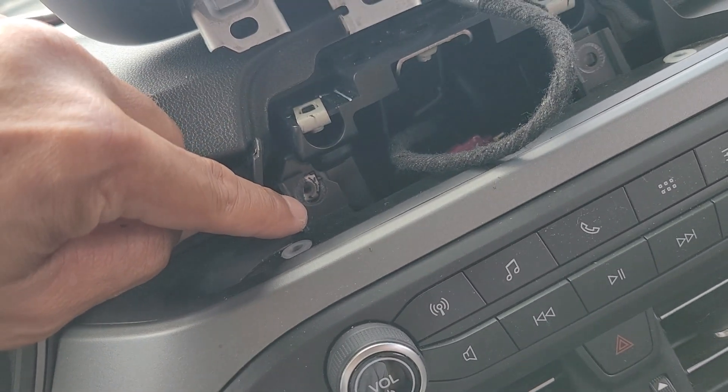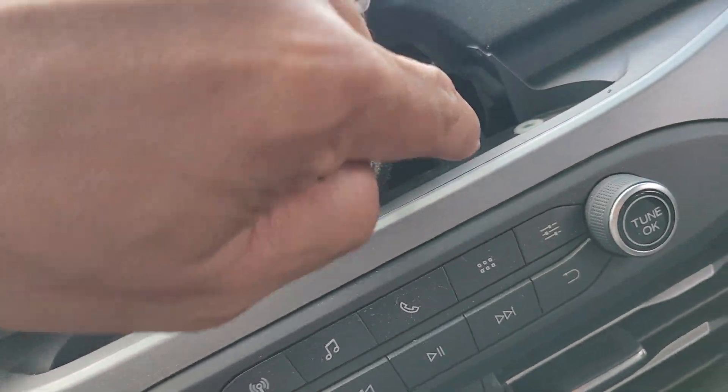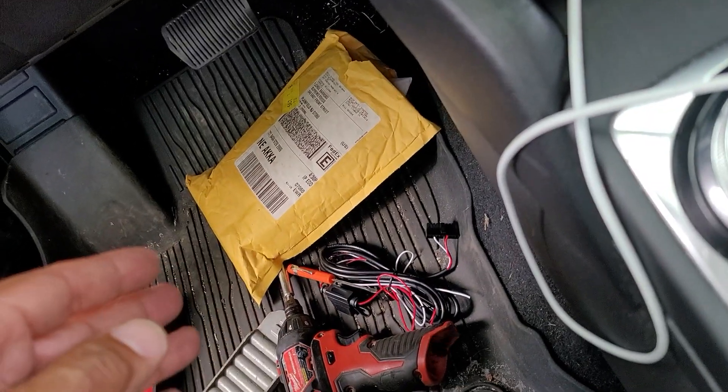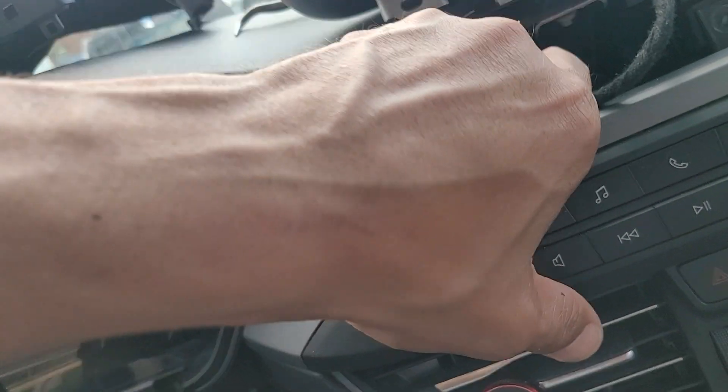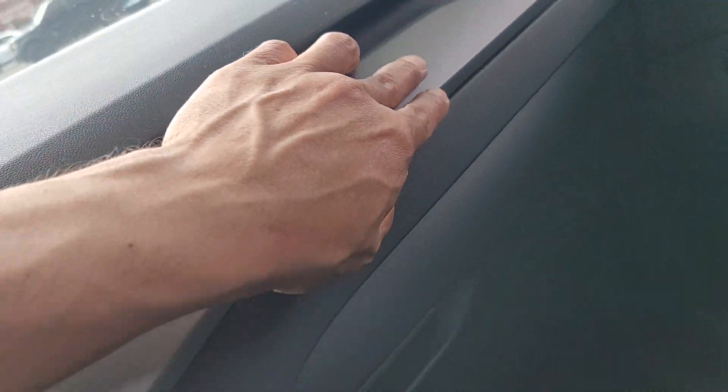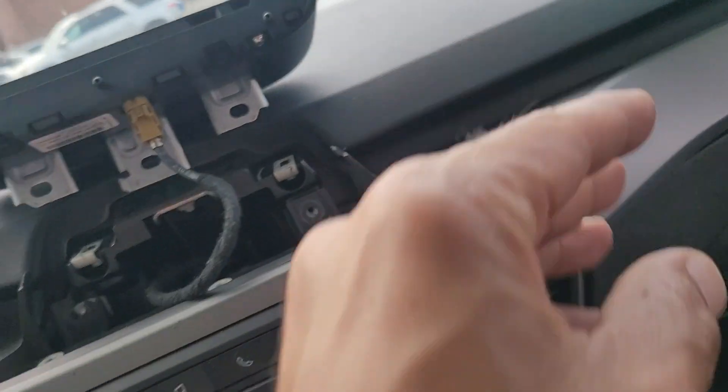Two more screws — one, two — those are also seven mils. I threw them down there somewhere. These puppies right here, and then you pull this and this guy. The rest of this comes off with my handy dandy tool.